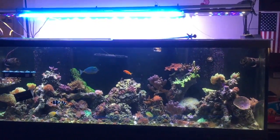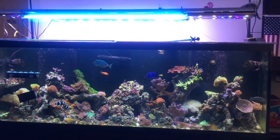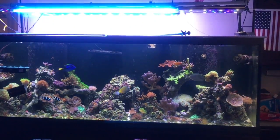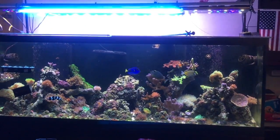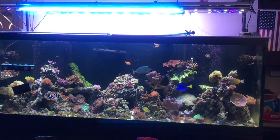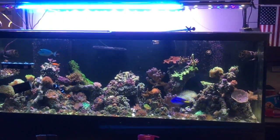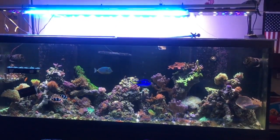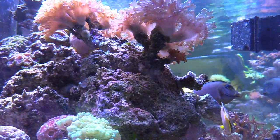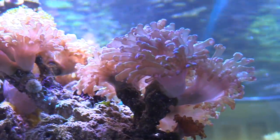Going to switch gears and show you a full tank shot of my 180-gallon reef tank. This is going to be a coral update, animal update, and fish tank update. I just love doing these videos because I love sharing the experience of having a reef tank — coming home to it after whatever was going on in your life. I think reefing brings people together, whether you're from the East Coast, West Coast, Canada, UK, or Germany.